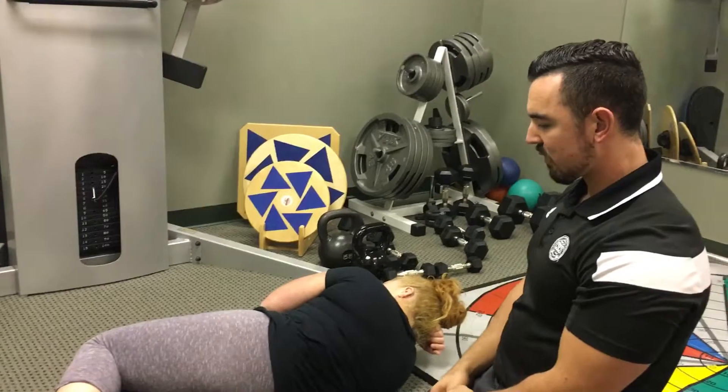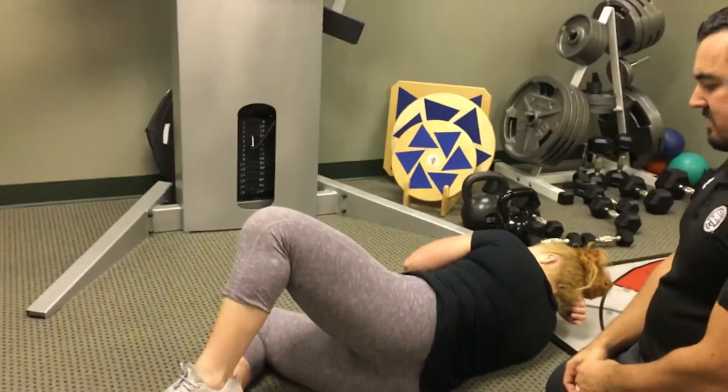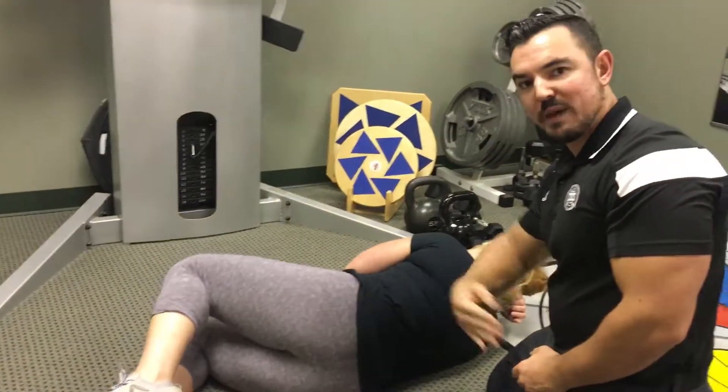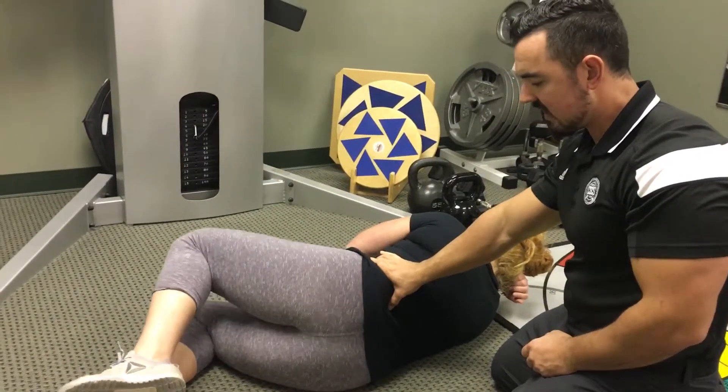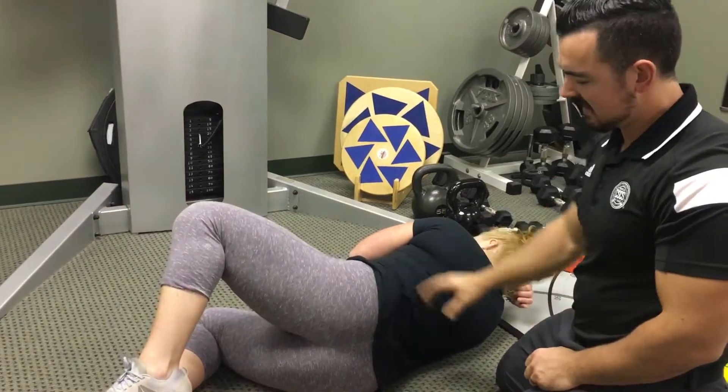So I'm just gonna ask her to do a couple reps for me. Lift your knee up to the ceiling for me, and back down. You can see the hip rolls back, so she needs to make a little bit more of an effort here to stabilize. That makes it a lot more challenging. She knows how to do this. And back down.